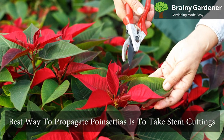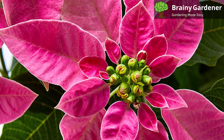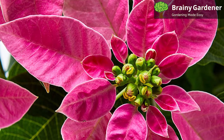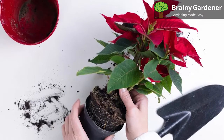The best way to propagate poinsettias is to take stem cuttings from the plant. To do this, cut a stem from the plant about 6 inches long and remove the leaves from the lower half of the stem. Dip the end of the stem in rooting hormone and then place it in a pot of soil. Keep the soil moist and in about two weeks, you should see new roots emerging from the stem.